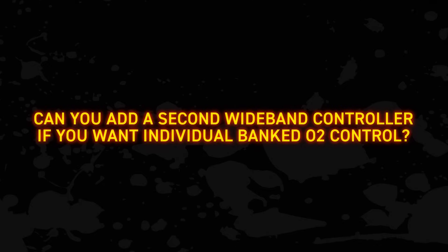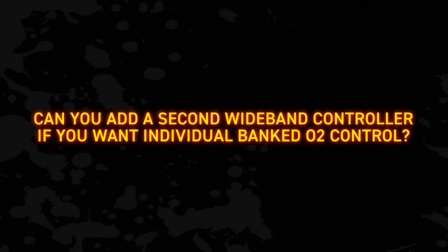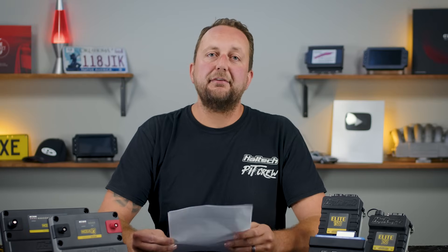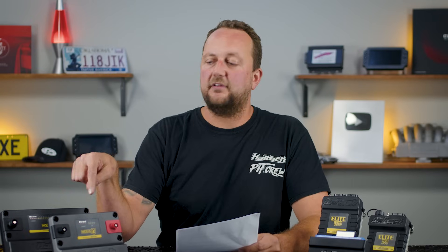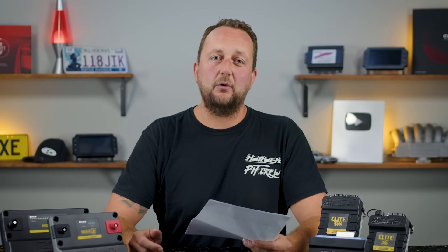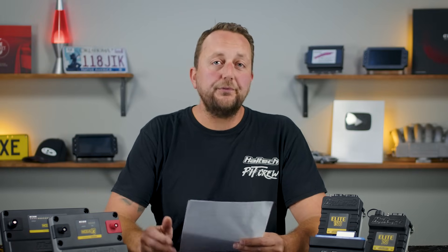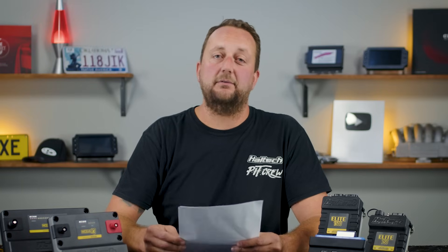Next: can you add a second wideband controller if you want individual banked O2 control? The R3 has a single wideband channel on board, meaning you can wire one O2 sensor directly into the R3, whereas the R5 has two channels on board. If you want more wideband sensors, you can add a single external wideband controller to your R3 or R5 unit, and you can also add up to six dual channel wideband controllers, giving you a lot of flexibility to add as many channels as you need.